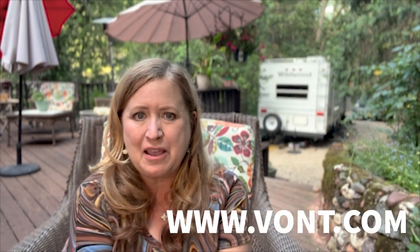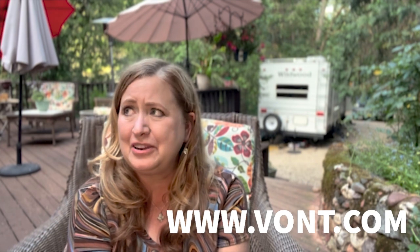Hello, hello, it's Trailer Tuesday. I have something super exciting to share that we did to our trailer, and I've been wanting to do this for a really long time. I'm going to take you through the whole process, but we did some great lighting inside the trailer. These lights were sent to me by Vont. I did a video for Vont, or included them in one of my videos a while back with some lanterns that I still love and they're packed in my trailer right now.